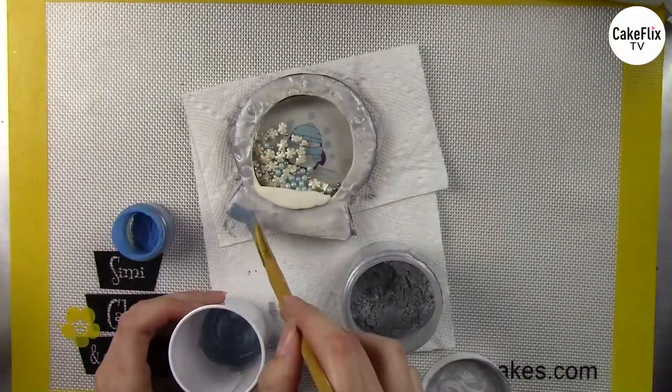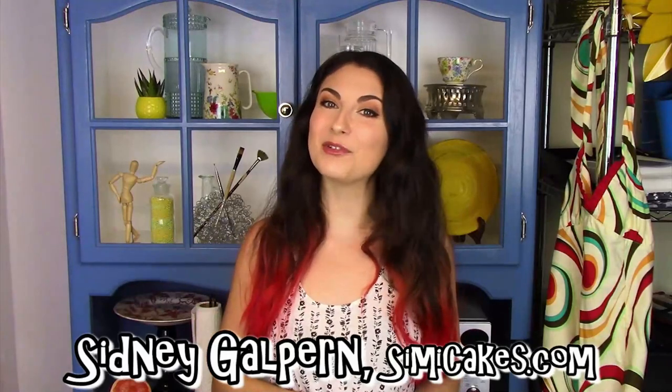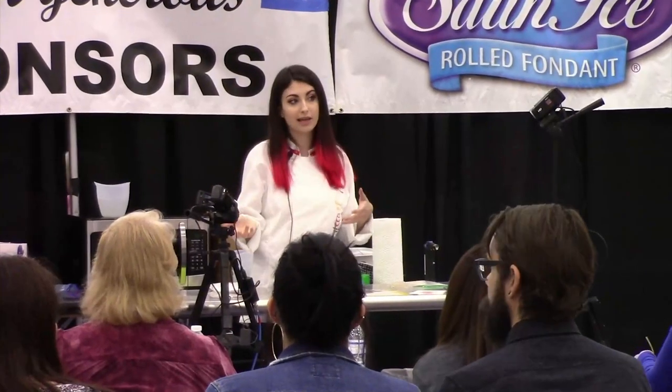You can see it shakes just like a real snow globe. To finish this off, I'll paint it with edible paints, some different silvers and blues, and of course that sparkly edible snow on the little snow drift.